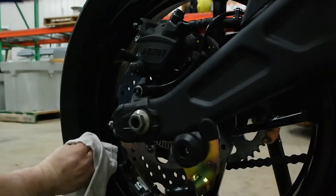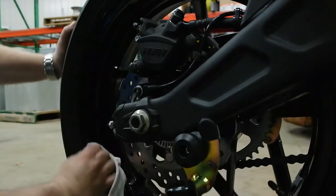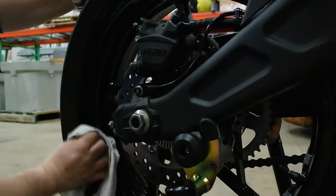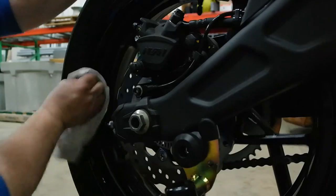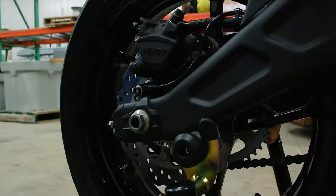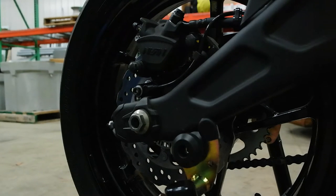I stood here and stared at it and thought about what I could do to make it tie in - maybe get a Z decal on the front cap that covers the ECU and the fuse box, maybe going to the vinyl shop and seeing if they could cut one. But it's just a little bit too green for this bike, so I'm going to see if I can find something different. There we go, it's off on this side.